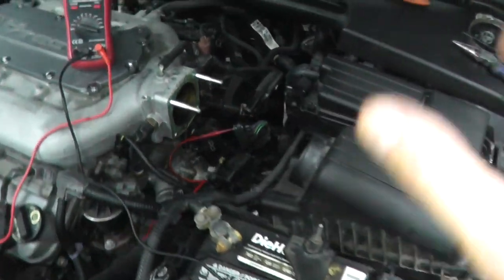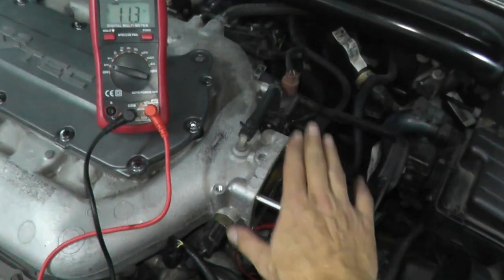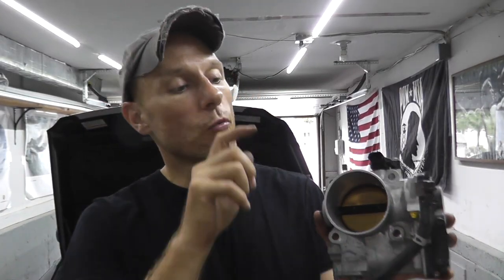Chances are, if you have a trouble code, it's just the throttle body itself — really not a bad job. Two things quickly: Number one, replace it with the factory part. I know it's tempting to save money and go aftermarket, but doing this job yourself saves you a lot of money already. Going aftermarket, you may be doing this all over again in a few months. Take my word for it — pay for the quality and you get the longevity. It's the right part.